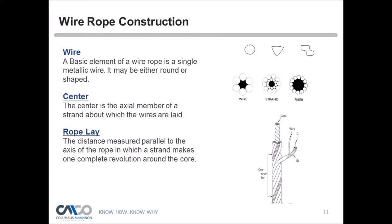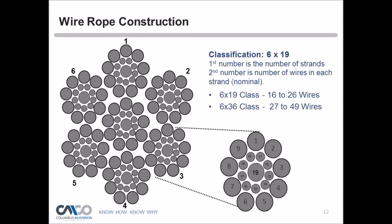If you cut the end of a wire rope, you can see its construction. The rope shown is a 6x19 classification, meaning it has six strands and an independent wire rope core. One strand can have 16 to 26 individual wires — that's a 6x19 classification. A 6x36 classification can have 27 to 49 wires per strand. Each individual wire and strand work together as a complex machine, creating the strength and flexibility that operates our hoists.